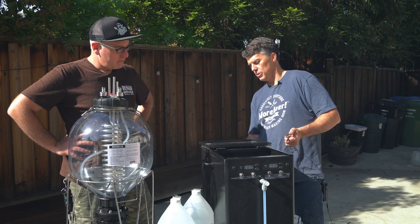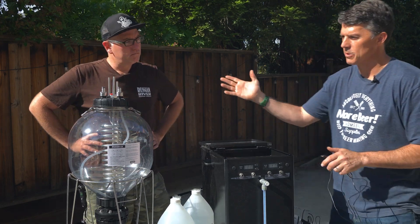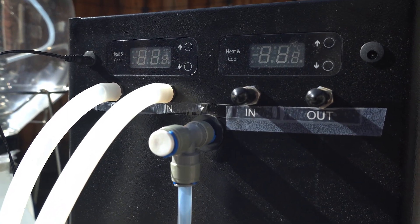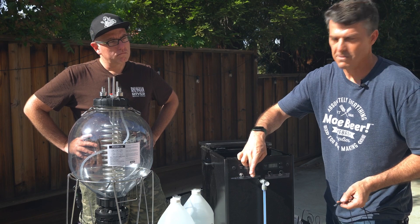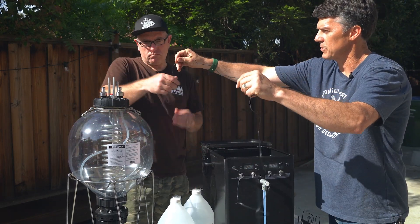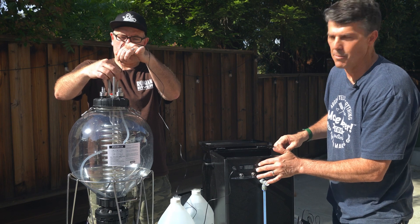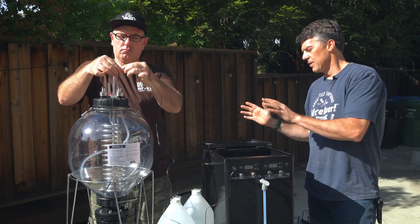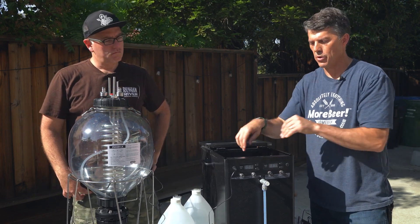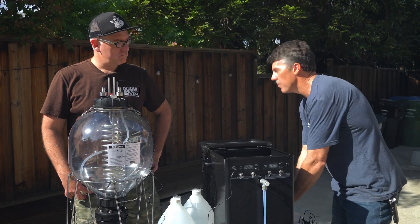Let's walk through the Ice Master 2 — it's pretty simple. On the back is a temp controller that controls the temperature of the bath itself, and we can go below freezing if we want. In the front you have two different temp controllers, each with an out and an in, and a temp sensor. The temp sensor goes right into the fermenter. You just set the temp of your bath and each controller runs its own pump that sends the liquid through. It's literally that easy.